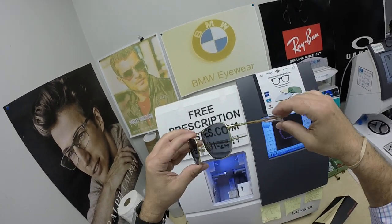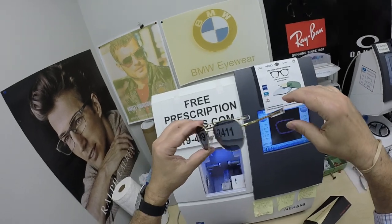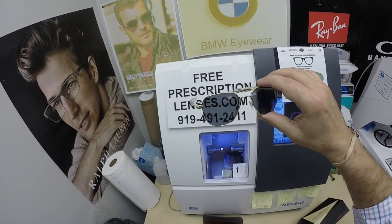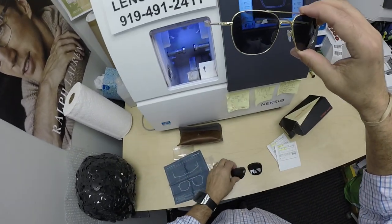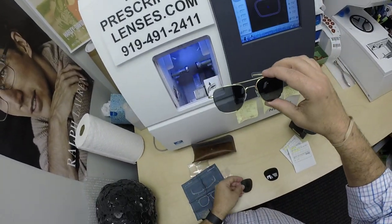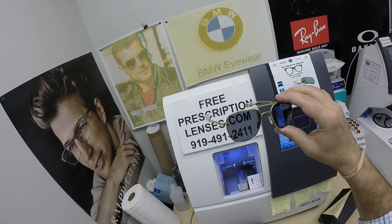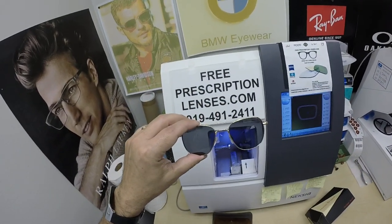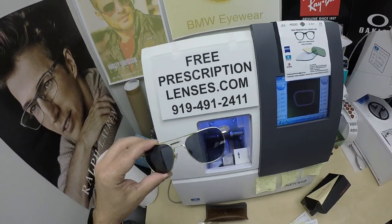This is a really cool frame even with clear lenses in it, even though it comes as sunglasses. The oldest trick in the book — sometimes the coolest frames in the world are sunglasses, so take out the tinted lenses, put clear prescription lenses in, and you've just made them one step cooler.